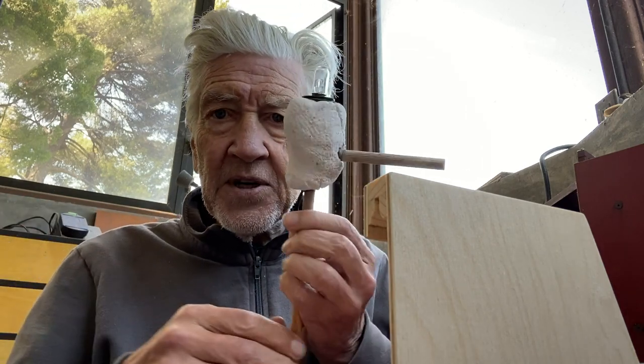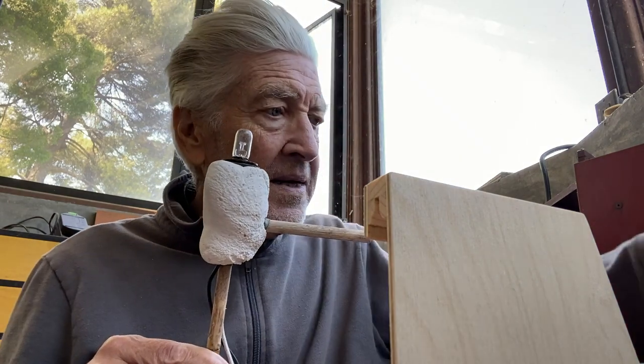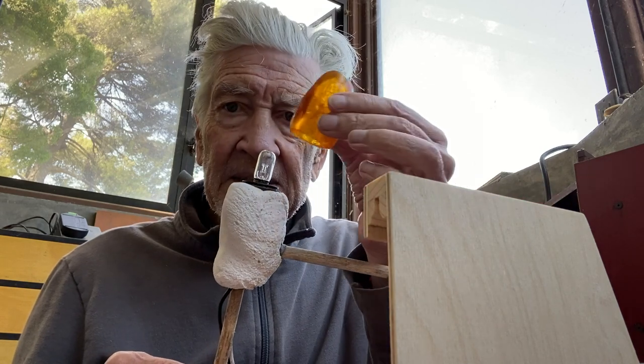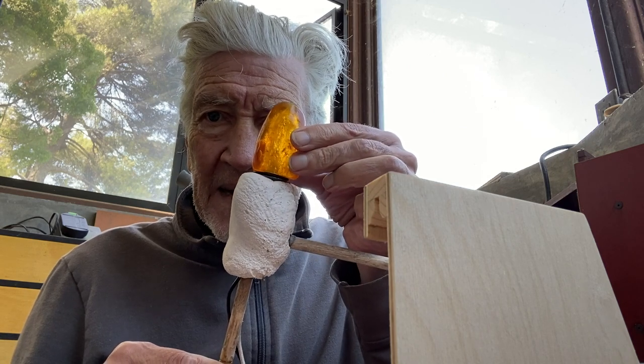Also working on this sculpture — this little tiny sculpture. It'll be a light, a lamp sculpture, and I cast this little lamp shade. It'll make a nice warm light.